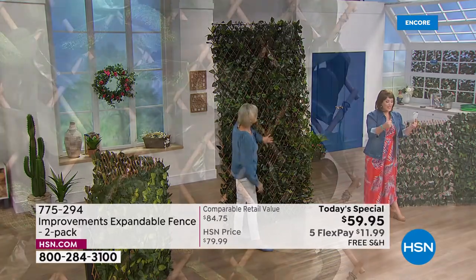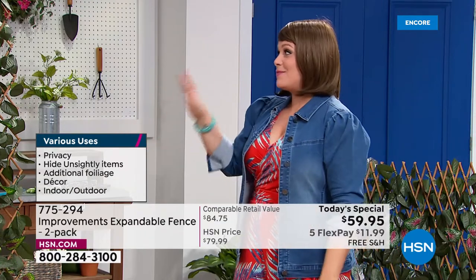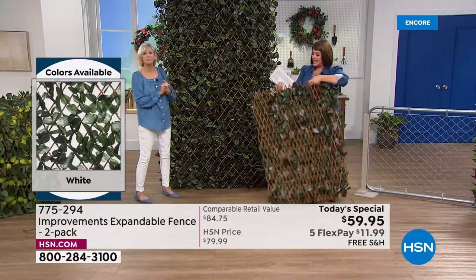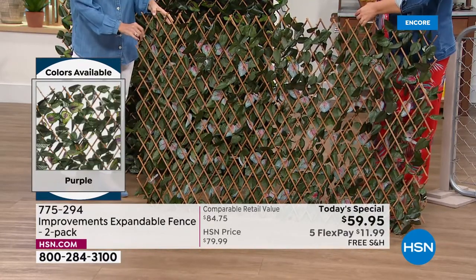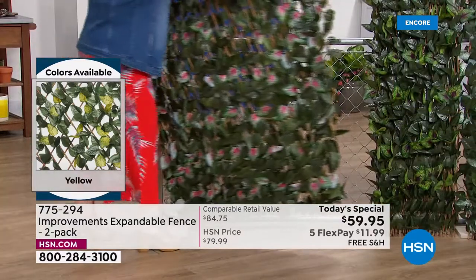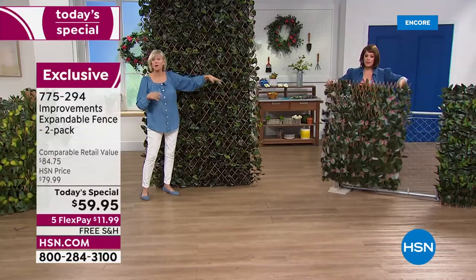Because it's that accordion style, you can cover a small space or extend it all the way to nine or ten feet. The side with all the greenery is gorgeous, but even on the back side — because it's real bamboo — they're just really elegant. If you create a privacy fence, your neighbor won't get mad because it still looks great on both sides. That's why it's been one of our most popular solution items in the history of HSN. Most people come back for seconds, so we made a two-pack.